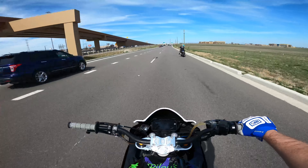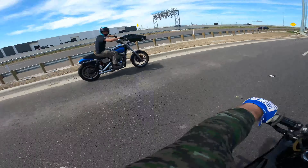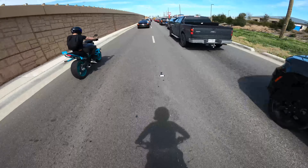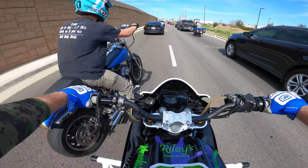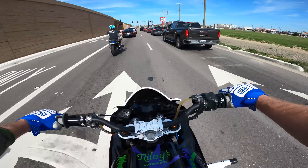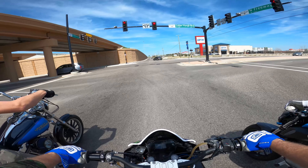Whoa, that's a TRX. Damn it man, making me want a Harley. Don't do that to me — they're such money pits, stop me.